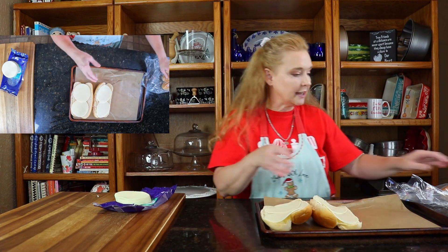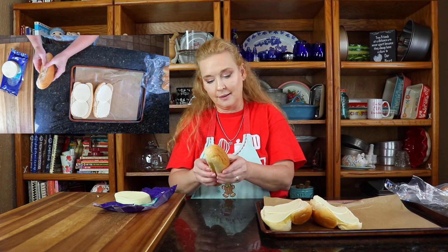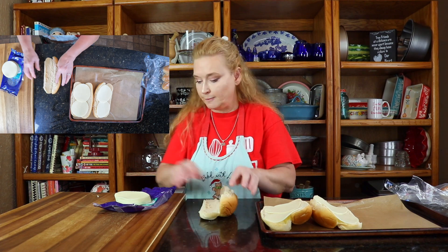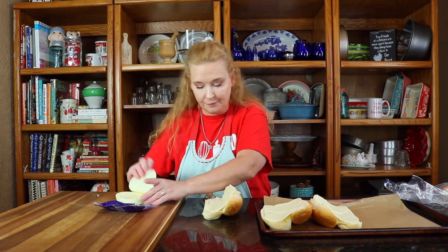We just took it out of the crock pot and it's phenomenal, just tasty. I did sneak a little taste. I'm going to go ahead and pop these in for about five minutes at 425, then get them out and assemble one on screen. It's going to be delicious, y'all.